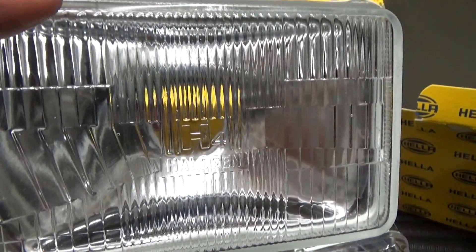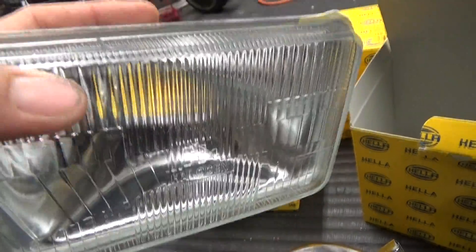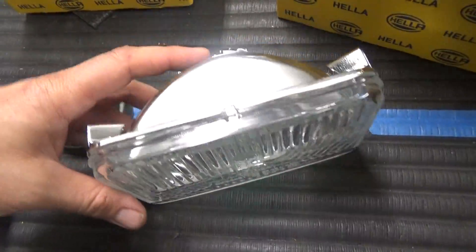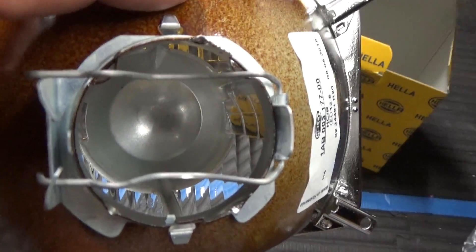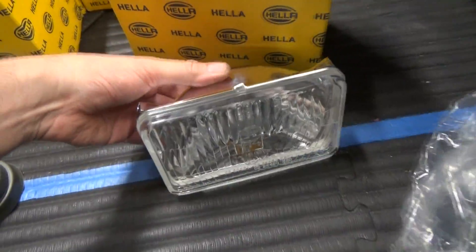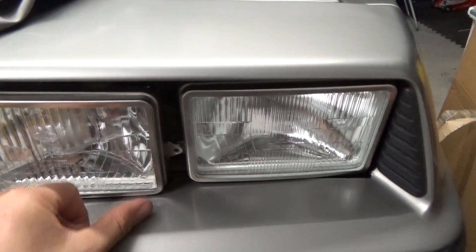That was causing some issues with the light pattern not being evenly distributed — it was just like a floodlight. I was blinding oncoming traffic and it was just becoming a mess. So I decided to go with these for a couple of reasons. Number one being that it does have the shield on the inside, so that will clean up the light pattern tremendously. And also it still maintains the stock DeLorean look.